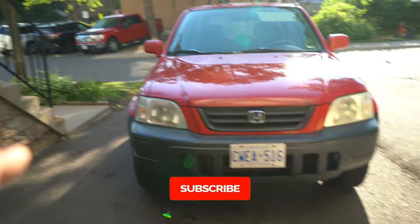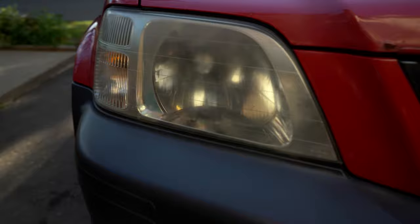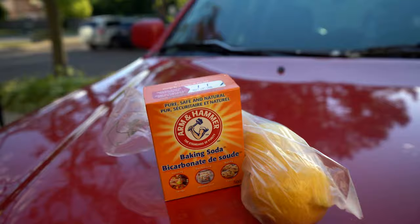Let's look at the first headlight — it is super kind of hazy, I'm hoping the camera picks it up. And then if we look at this one, this one's a little less hazy, but still hazy nonetheless. We're gonna need a few basic necessities: the Coca-Cola, three lemons, and Arm & Hammer baking soda, the OG.